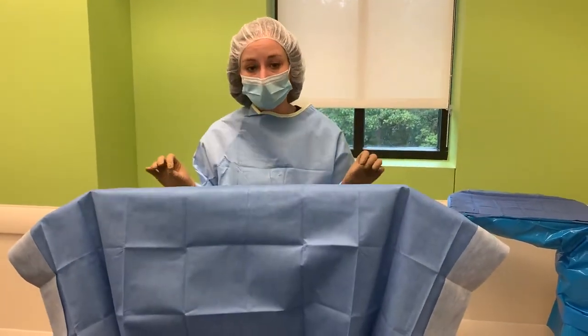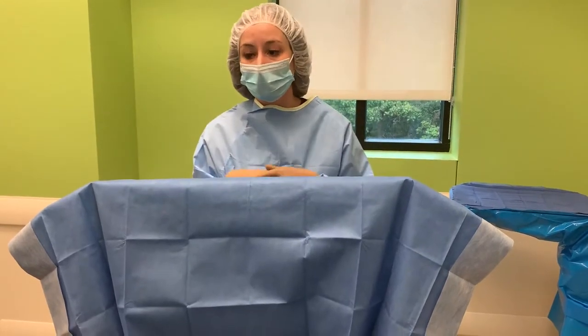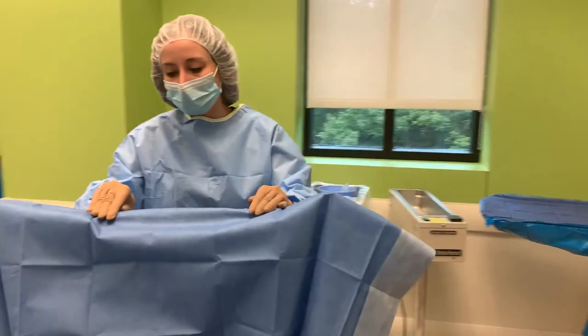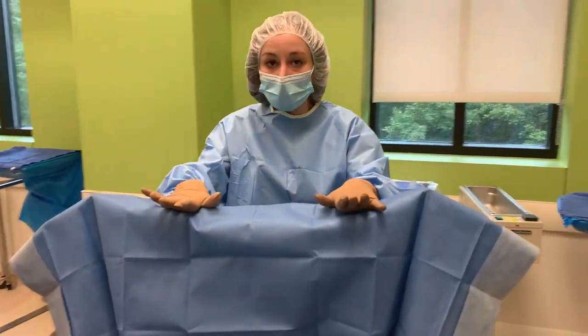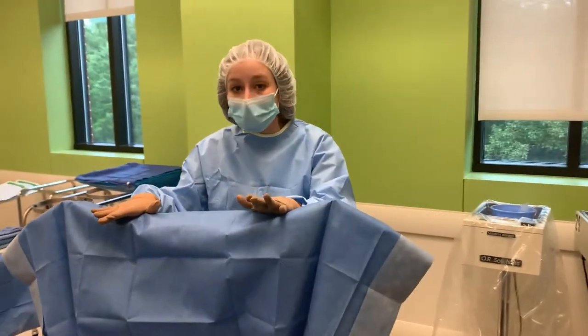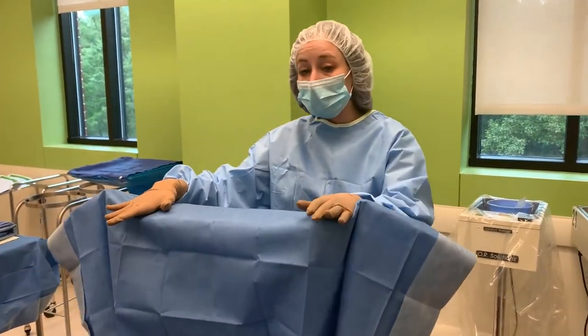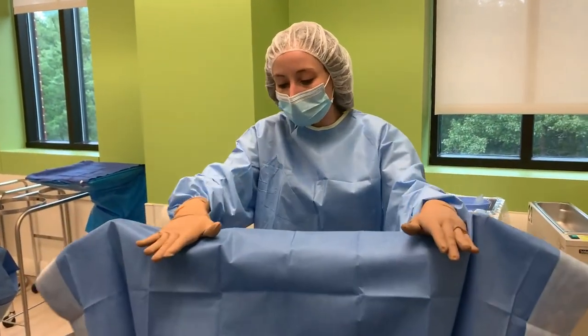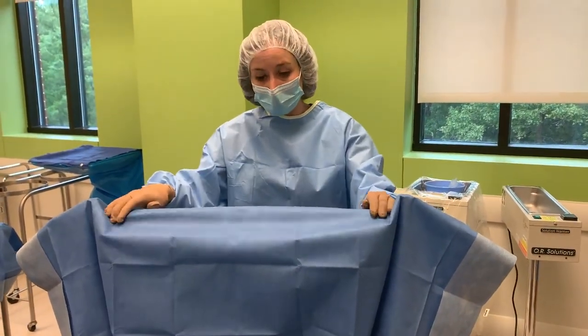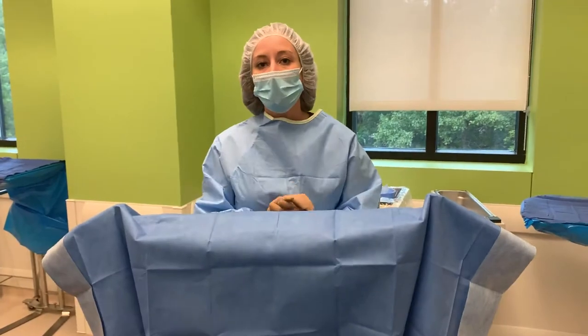Now we have a sterile lead screen, so when we hide behind it we can get closer, and this also helps us move it. Place your hand, push down, and it's on wheels so you can roll it where you need to. When the x-ray is being used, if you need to move it for you and the surgeon, you can do that now because you can touch the sterile drape. That is how you drape a lead screen.